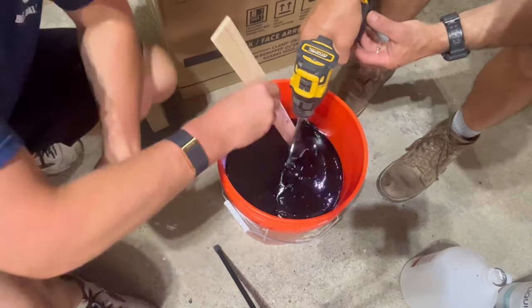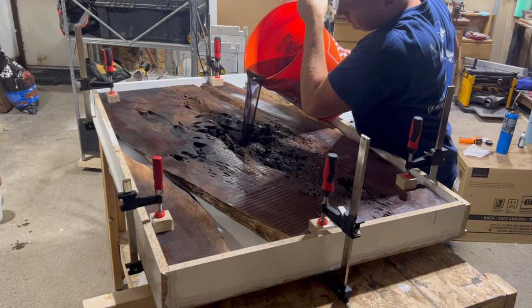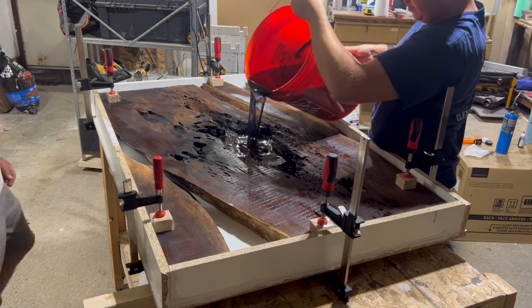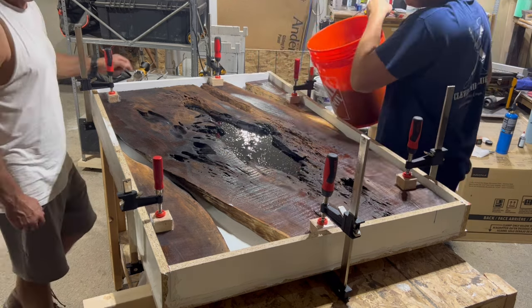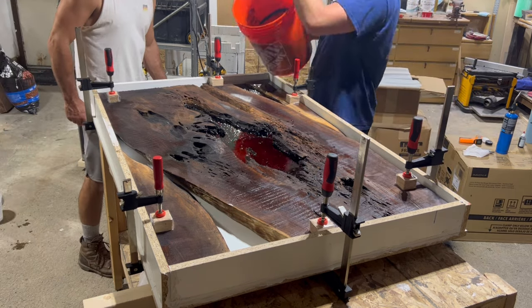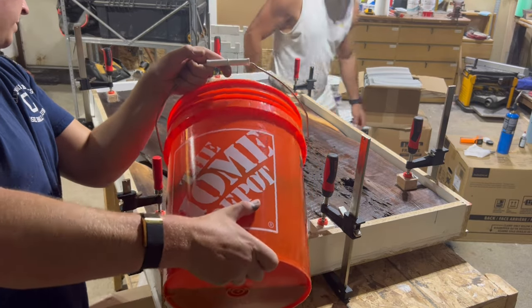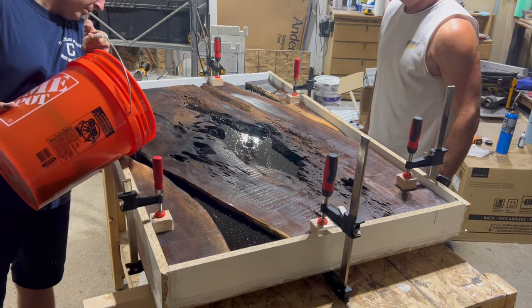It is super important that you mix all the ingredients well together. After the ingredients are mixed you can finally start pouring the epoxy. While this deep pour epoxy is fantastic, it is not cheap. I highly recommend being very careful about where you pour it — I made sure to pour it very precisely into the holes and check periodically for leaks.